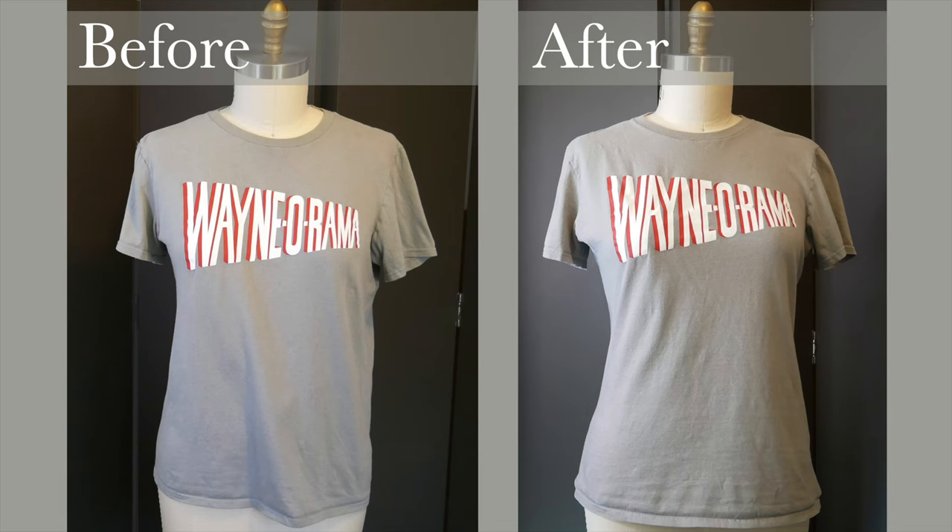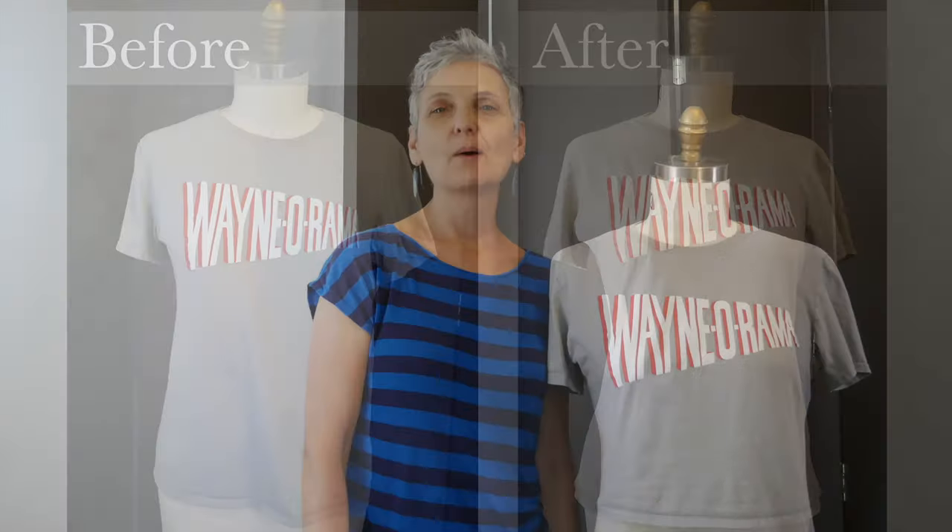Before, we had a little boxy shirt — now we have some shape to our shirt. Nicely done! I hope you've enjoyed this and found it helpful. If you have any questions, please put them in the comments below and I'll be sure to reply. Thank you so much for watching. Goodbye!